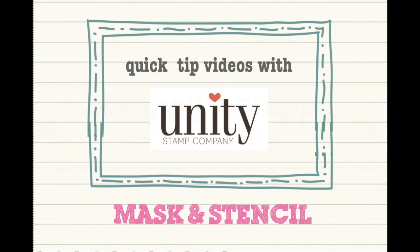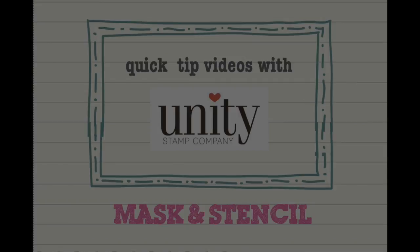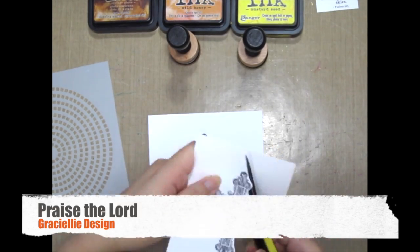Hello, it's Angeline here. Welcome to another quick tip video with Unity Stamp Company. Today I'm gonna do some masking and stenciling.